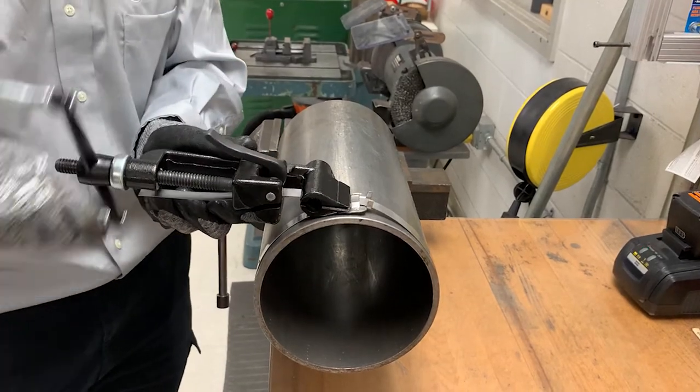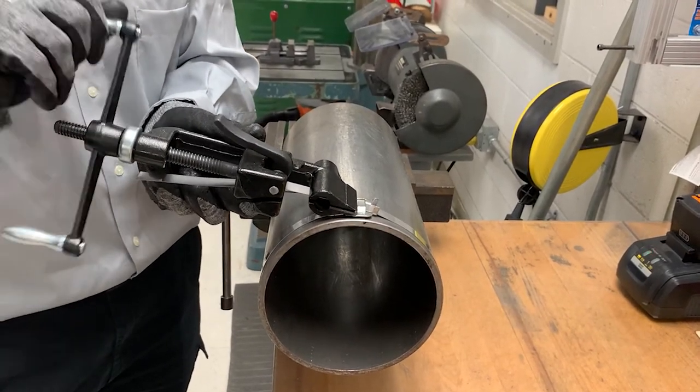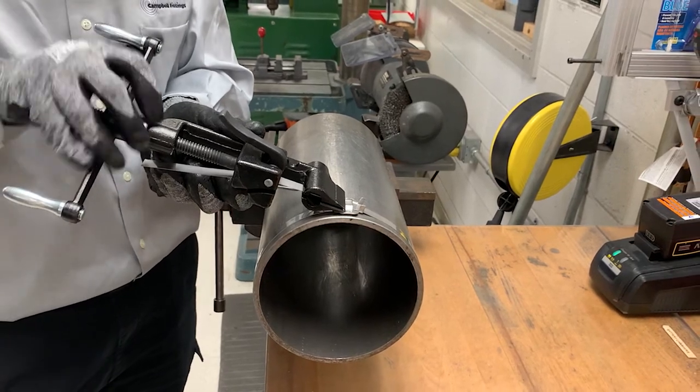Tension the clamp by turning the handle. Maximum tension has been reached when the band stops moving through the buckle.